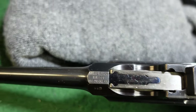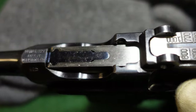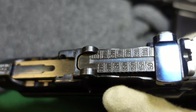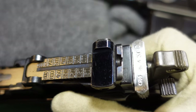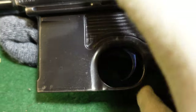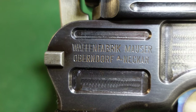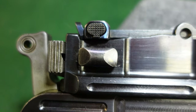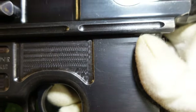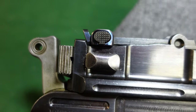Mauser was still using fire blue on these small parts. You'll see that extractor is fire blued. You've got nice bright fire blue there on your adjustment for your tangent sight, which is still numbered out to 1,000 meters even on a little Bolo like this. Your trigger is also fire blued. Flip this guy over — you've got your standard Mauser logo here on the side. The body of the gun is now a black salt blue, but Mauser is still using fire blue for the small parts.